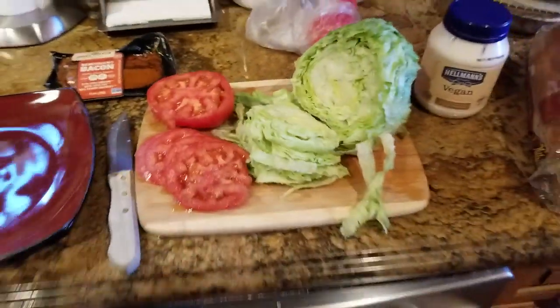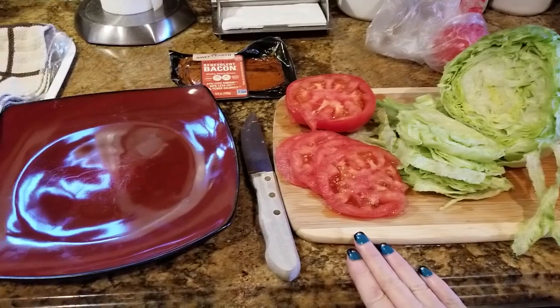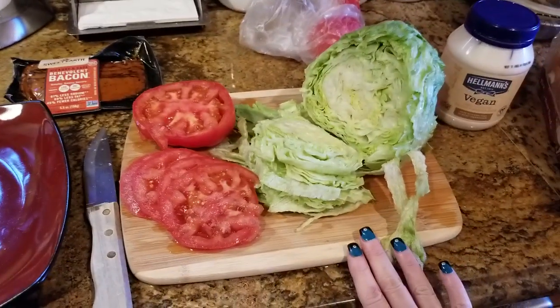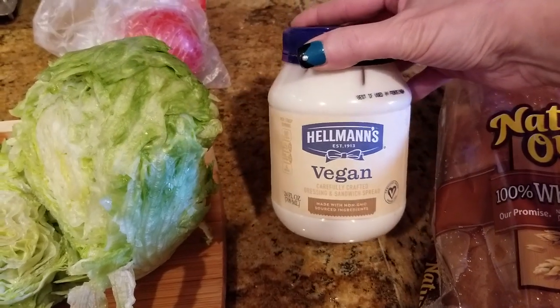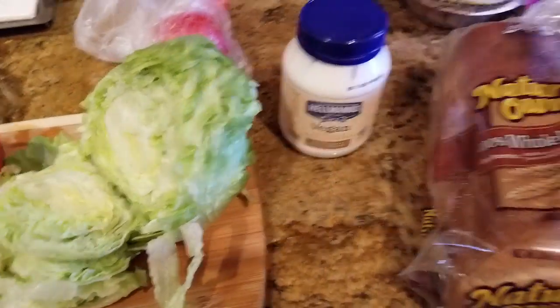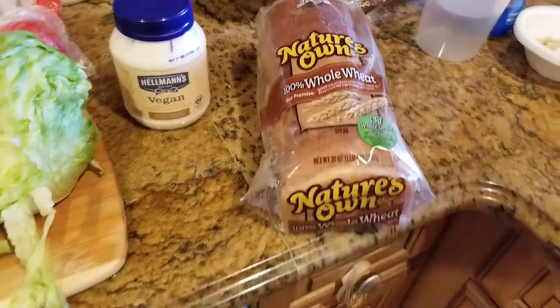We're gonna use tomatoes — I got this beautiful tomato — we got lettuce, and we got my Hellman's vegan mayonnaise, which is absolutely the best vegan mayonnaise I have found yet. And I'm gonna use Nature's Own 100% whole wheat bread, which is vegan.